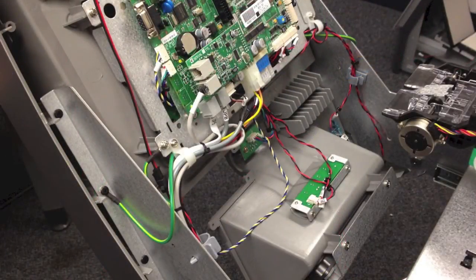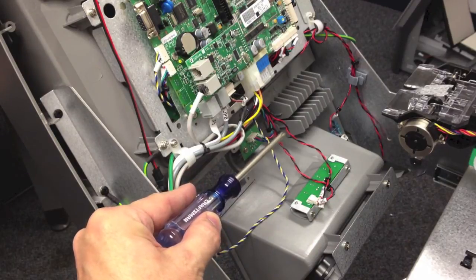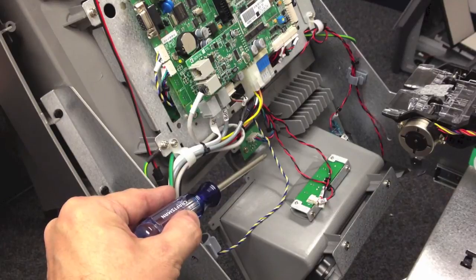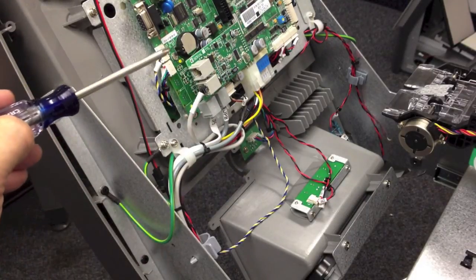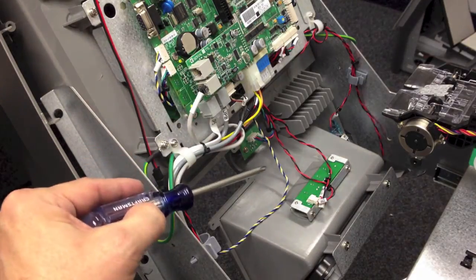When cutting the zip ties be very careful not to cut the wires underneath them as it's really easy to do. Once they have been cut, next is to separate the existing card reader cable — which is the blue, yellow, and white stripe cable — and disconnect it from the side of the main board. Then pull the cable down through the bottom to remove.